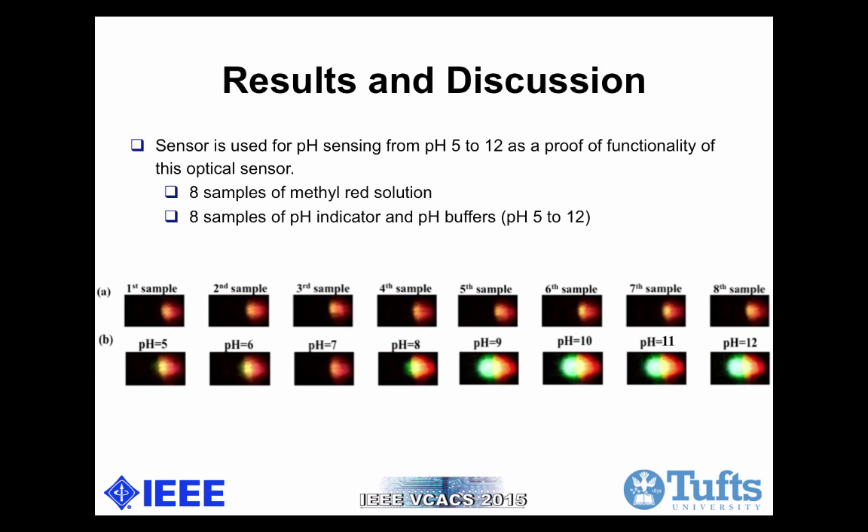The following are the results obtained from cropping the spectrum from raw image data. The eight samples on the array are the spectrums of only methyl red solution, serving as the background — we have to ensure the background spectra are consistent. Then pH samples from 5 to 12 are added to each sample. We picked these values because methyl red as a pH indicator stays red below pH 4.4 and changes to yellow above pH 6.2. The resulting spectrums are quite different for these eight samples, and three measurements were performed for each sample set to ensure consistency and accuracy.